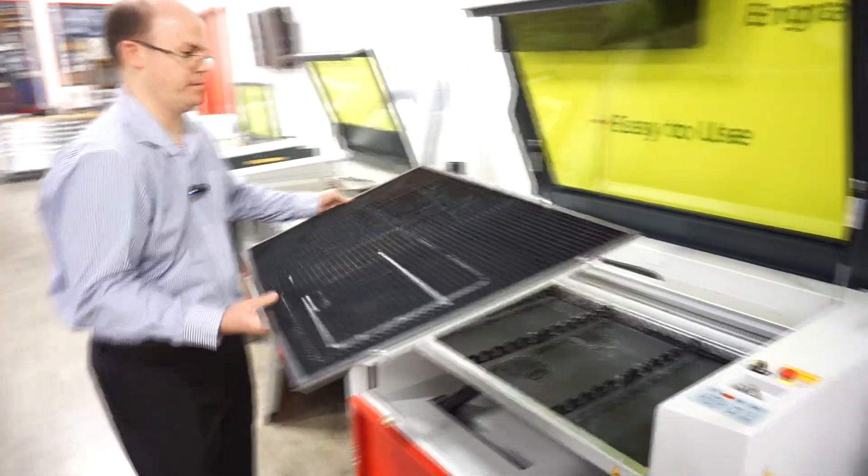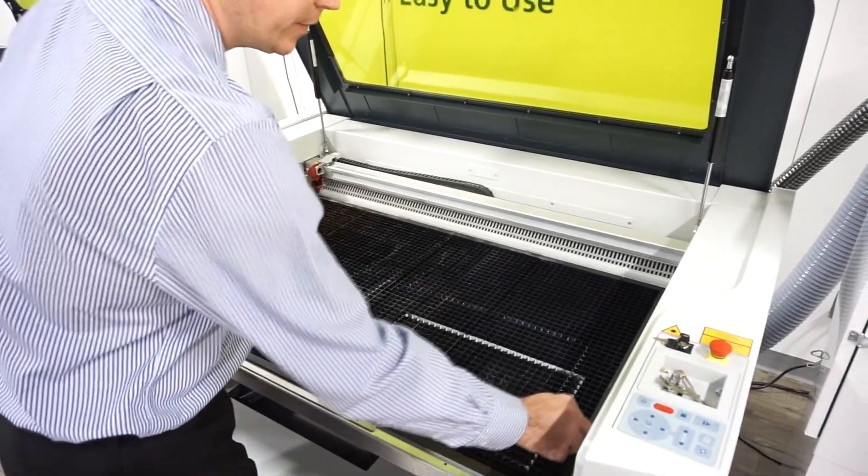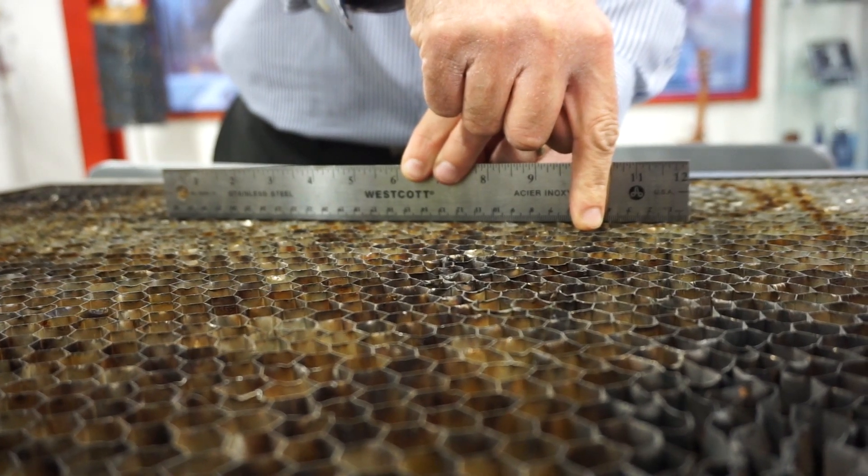The next part is cleaning the grid — the thing I get called on most often. The grid is a replaceable, consumable product; we expect you'll go through grids. When you get a fresh grid it feels great, kind of like new carpet. A good approach is to keep an old grid for your dirtiest projects and a fresh grid for cleaner work.